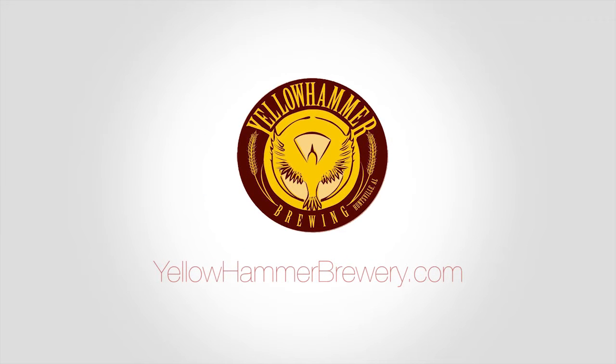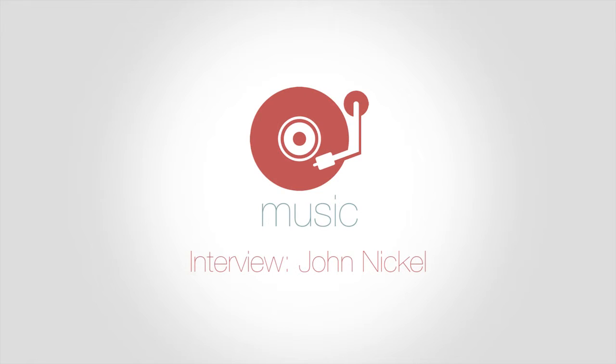This episode of No Huntsville is brought to you by Yellowhammer Brewery. Alright, this is Tom, and I'm Joe, and this is No Huntsville.